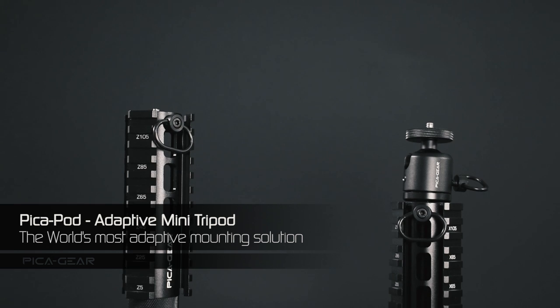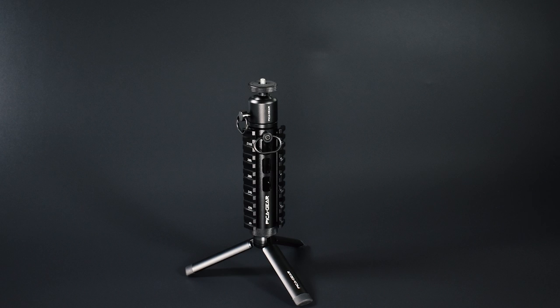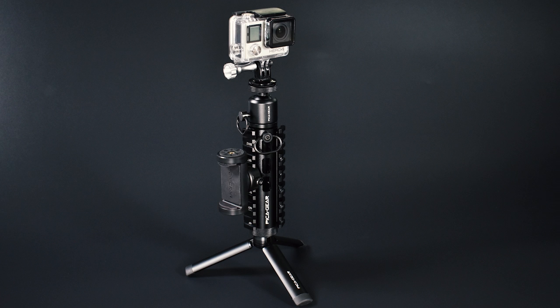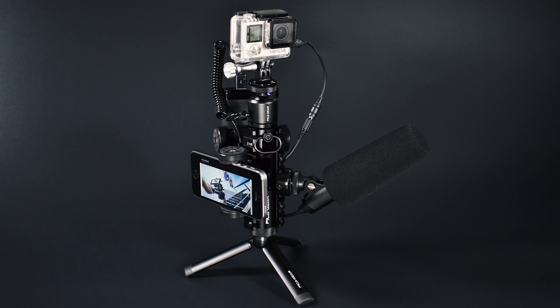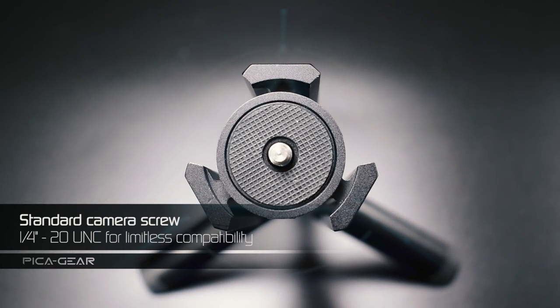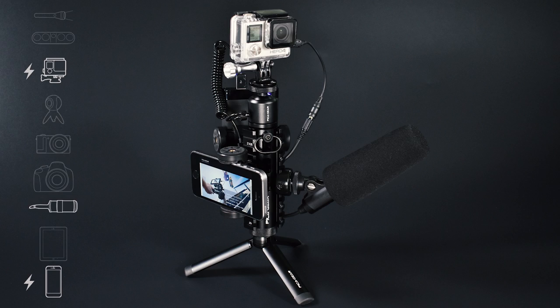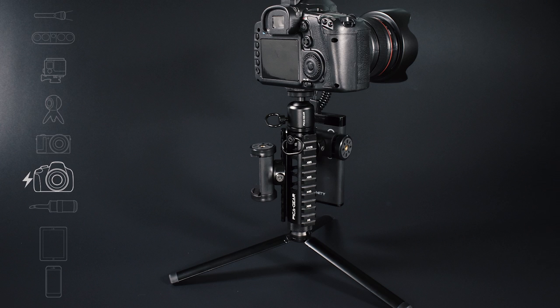Hello everyone, we're the PikaGear team, creators of the world's most adaptive mounting solution. PikaPod is a small and compact standalone mini tripod that lets you mount all your photo gear in one place. Its unique tri-rail configuration lets you attach your devices in several different orientations and layouts using our accessories.